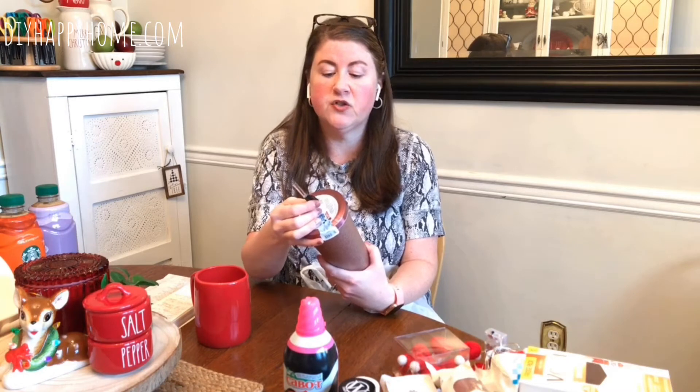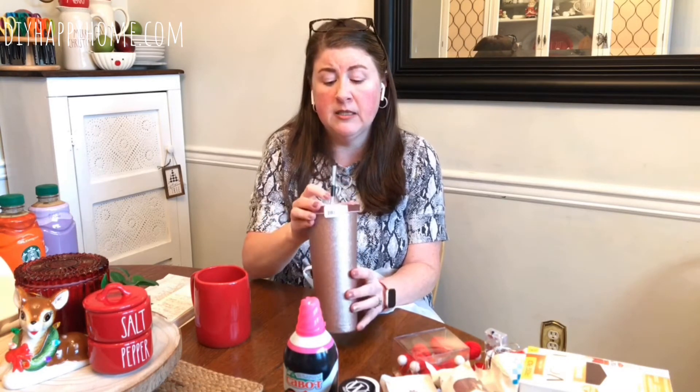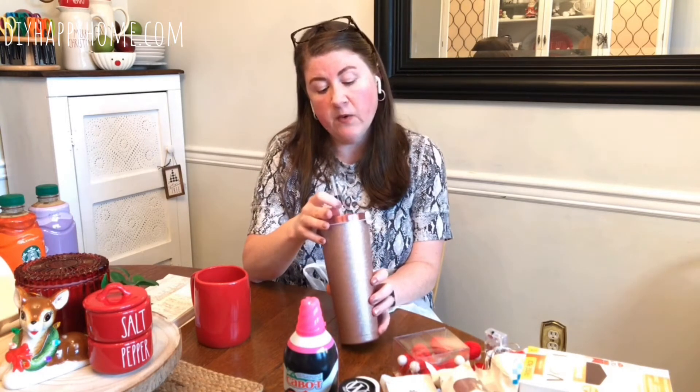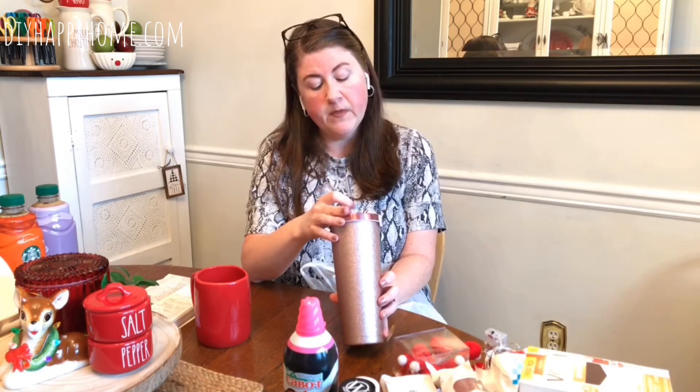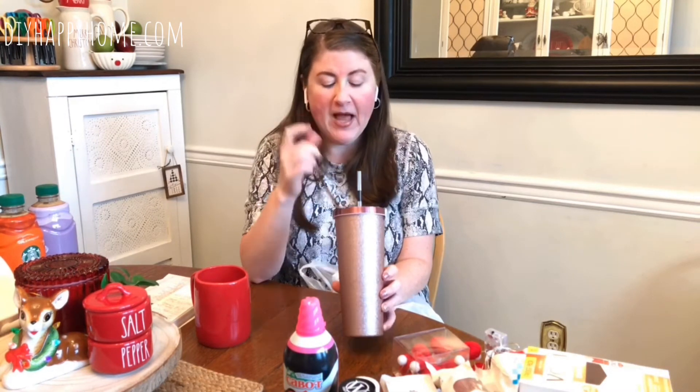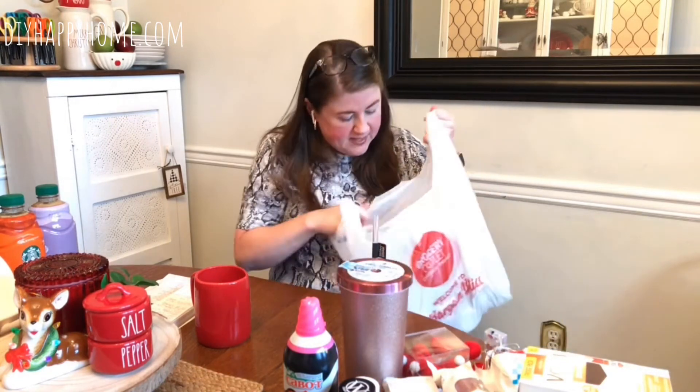The straw is a Triton straw, so I'm guessing you could do hot liquids through it as well. It keeps drinks cold for 18 hours with ice and hot for 10 hours.